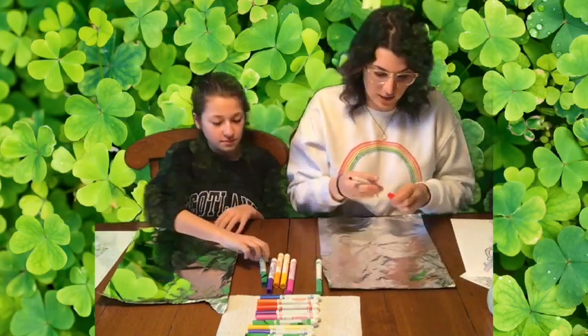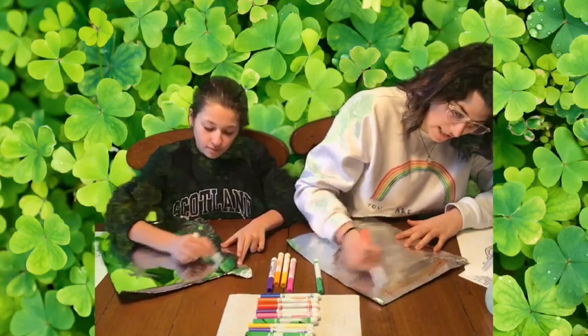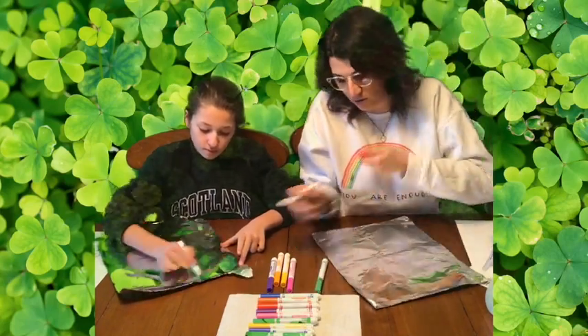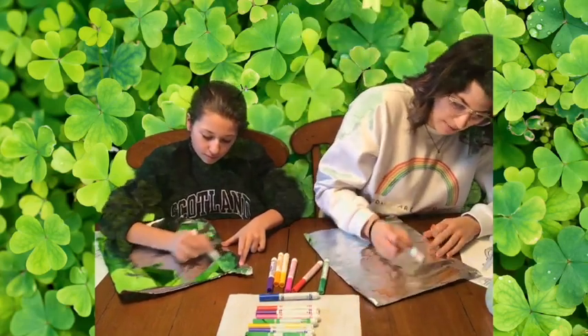So what you're going to do is you're just going to color the whole sheet of tin foil with your markers. Try not to leave any spaces, and also try to cover as much as your piece of paper — cover the same amount as your paper.